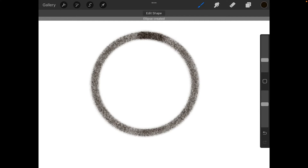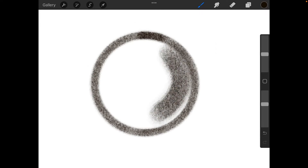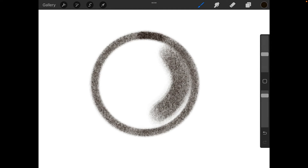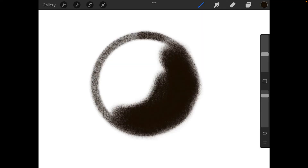We'll use this perfect circle as our example for the sphere. I'm going to make sure I've got a decent size — I've got about 10% on size right now, and I'll bump that up to about 24%. I'll also make the opacity about 90%. Then I'll just make an arc in here — like a half-moon crescent type shape.